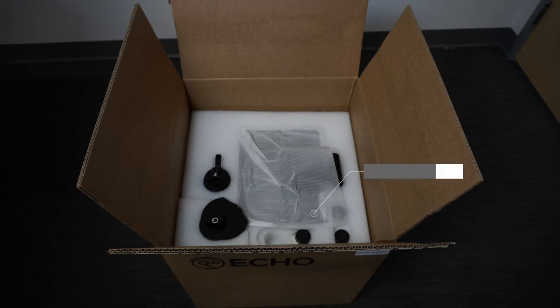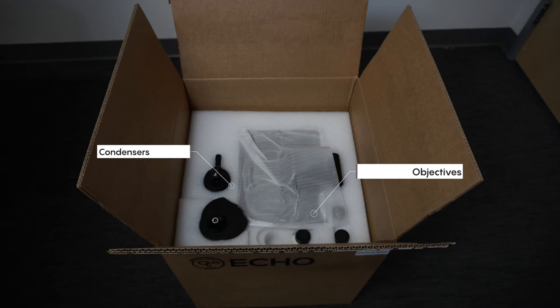The second layer will contain your objectives, optional condensers. If you ordered a long working distance it will be pre-installed on the microscope body, and you'll also find your iPad with the stand.